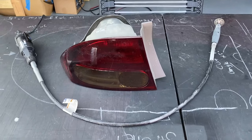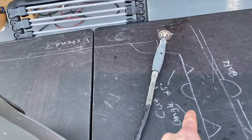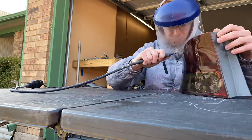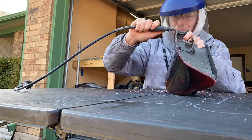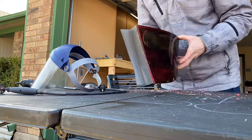Depending on the light, you may have to cut it open or bake it open. In this case, these taillights are plastic welded, so it's going to have to get cut open. The tools I use are a Dremel with a diamond cutting wheel and a flathead screwdriver to work on the lens. I also highly recommend using safety glasses and a face shield because the plastic that shoots off of the taillights is very hot and hurts whenever it hits you in the face.